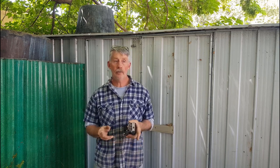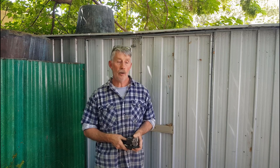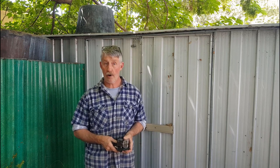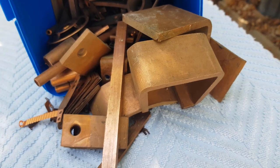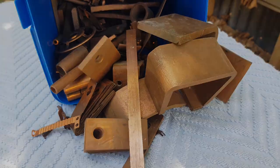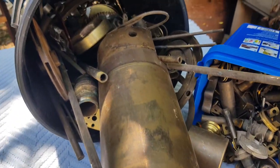Hi guys, Chris at the Ultimate Recycler. Some of you may be following a shed clean that I'm doing at the moment. In this video I'm going to show you a little bit on the scrap metal side of things. While I've been doing really well out of things I can resell, I'm also doing well out of scrap metal — like a big pile of copper, this is just the start of it, some better quality copper, and quite a lot of brass. Again, this is just the tip of the iceberg.